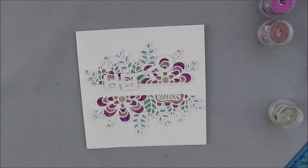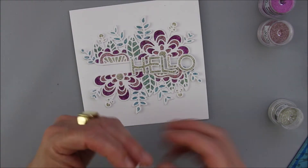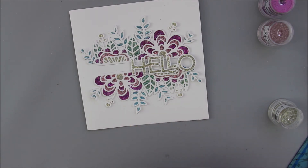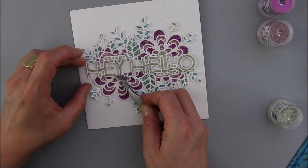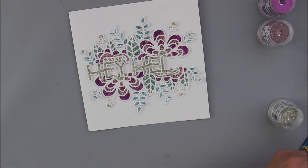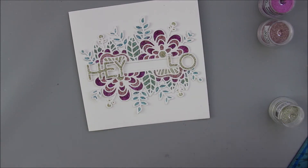To glue the Hey and Hello onto my card, I'm using some double-sided adhesive foam tape just to get some more dimension and interest onto the card so it's not only flat. I won't be adding anything else to this card because I think it's amazing as it is and totally speaks for itself.